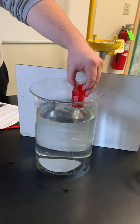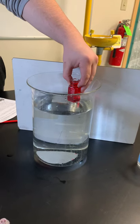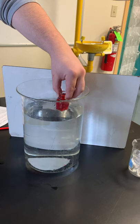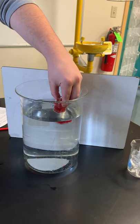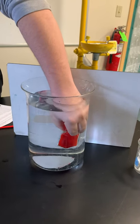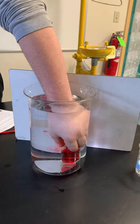We are gently lowering the red hot water into the beaker and placing it on the bottom. You're going super slow — you can go a little faster. And gently remove your hand.